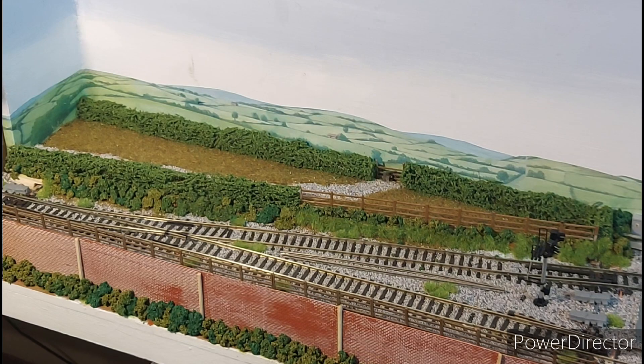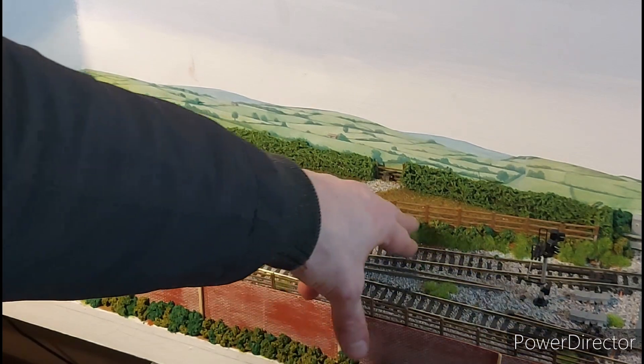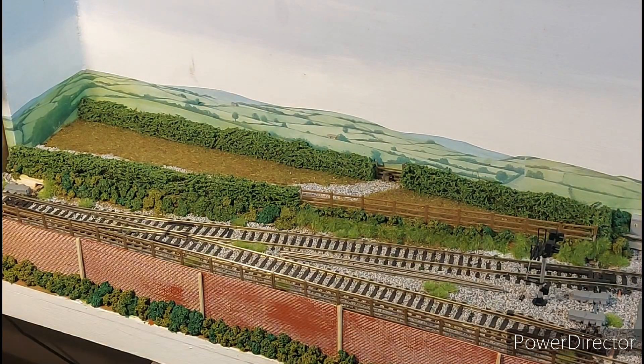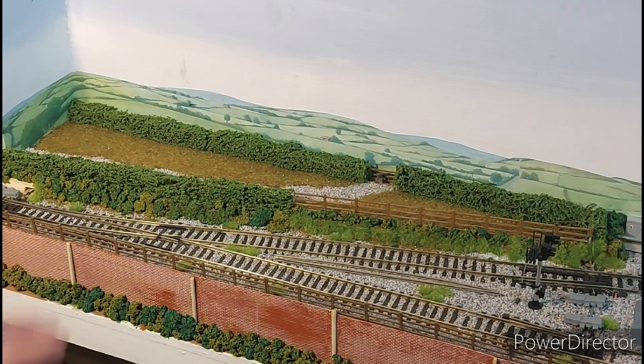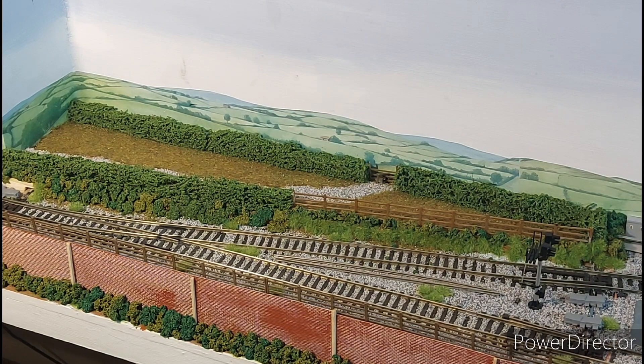I mixed all three Java Scenics foliage colours together — the dark, the medium and the light — and carefully dotted them all along here up to this point, then all the way along the base of the fence, and carried it around to the right. The only thing I don't like about these hedge clumps is that once you glue them in they're still fairly loose. The ones I've super-glued are hard as a rock, so when I get around to it I'm going to use watered-down PVA over absolutely every piece of foliage to make sure it's stuck down and solid.